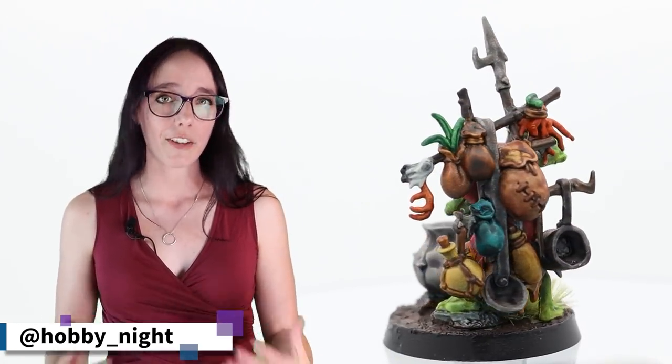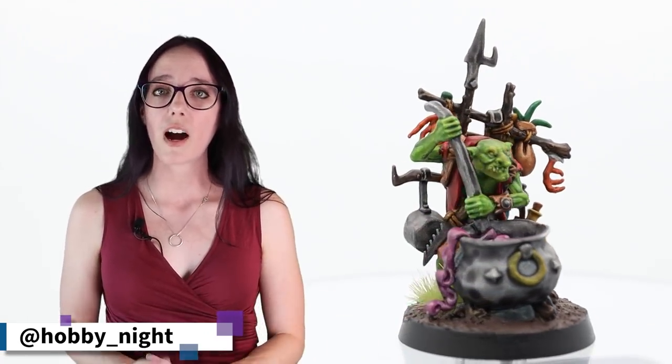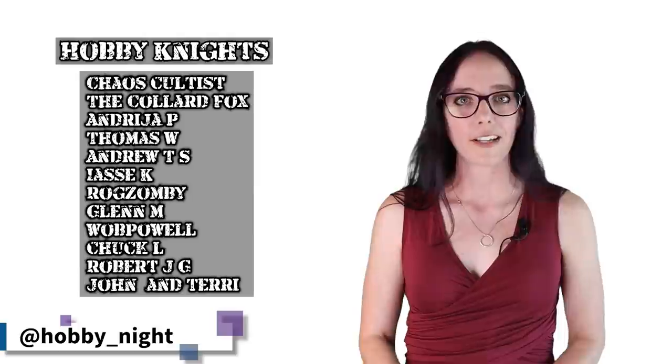I hope that you guys have enjoyed this video and watching me paint these guys up — maybe get some inspiration for your own Dominion box when you get it. I hope you are looking forward to next week's video where I'll be painting up something from the Stormcast Eternals. I haven't fully decided yet, but I have some ideas. If you guys want to check that out, make sure to subscribe to the channel, hit that bell icon for notifications, and give this video a thumbs up or thumbs down depending on how you felt about it. Thank you guys so much, and an extra special thanks to all my patrons. I have been Angela — I will see you guys next time. You've been watching Hobby Night. Bye!